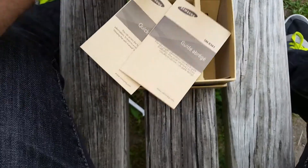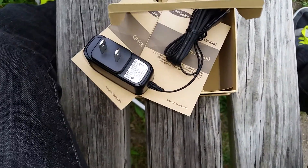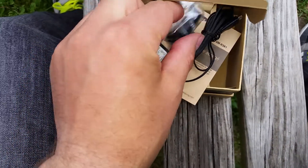So that's pretty much everything you get with the Gear 2 Neo. Do not lose this additional charging port, or charging dock, because you will need it to charge your device.